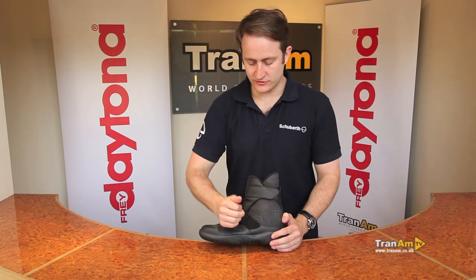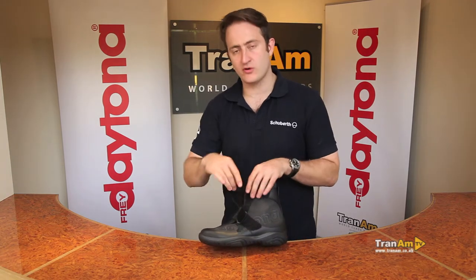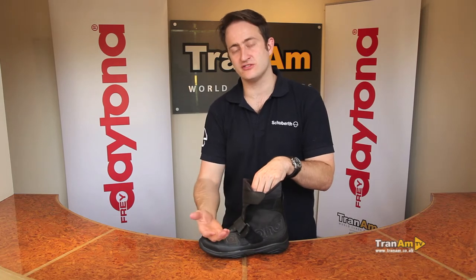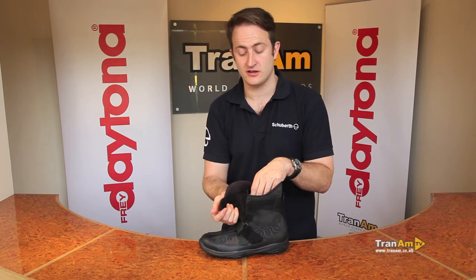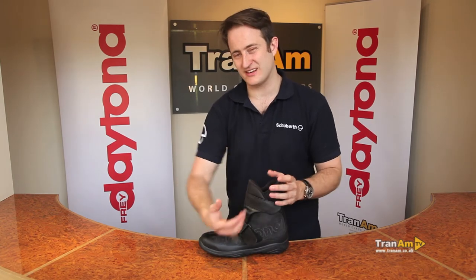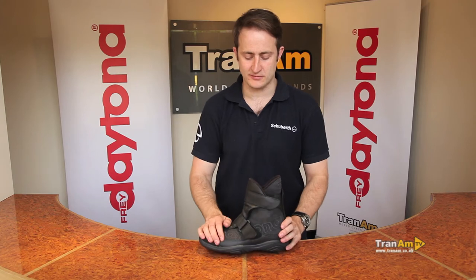With a shorter boot we've got a dual adjuster, Velcro only. People with bigger calves or big insteps don't need to put pressure on hands doing just a zip-up — you have got a Velcro-only closure here. With a zip boot, sometimes people with big insteps or big calves can have trouble, so we're just using Velcro on this boot — perfect for that application.